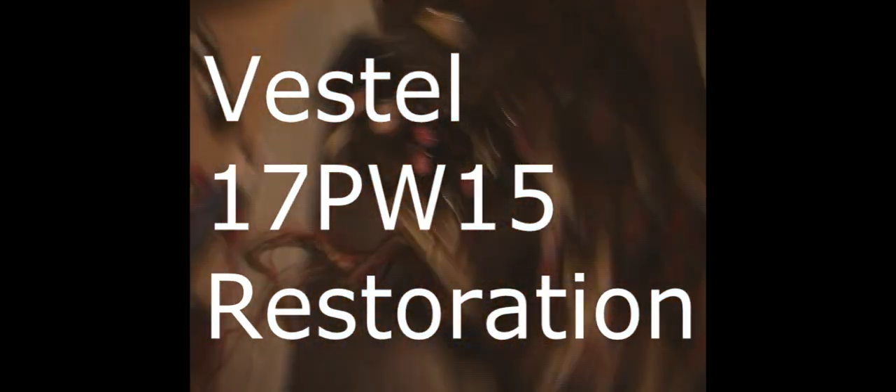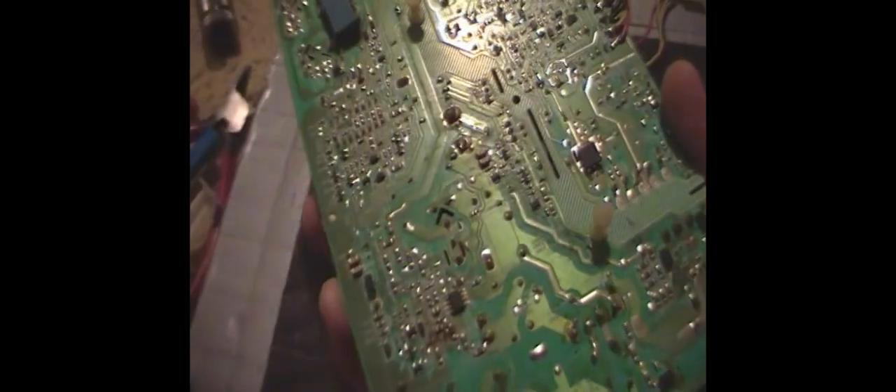I have a Vassell 17 PW15-9 power board in today and the issue it's having is a lot of intermittent power issues — it's shut off in use. I found that there's just a whole bunch of cold solder joints on this power supply. Look at the primary cap, this 5-volt IC here — those leads are all broken. And this capacitor just literally pulled off the board. It's an older supply out of a Hitachi; the model number uses a 17 PW15 motherboard.